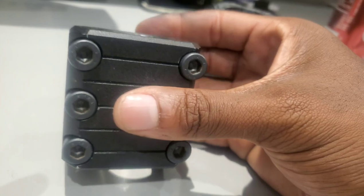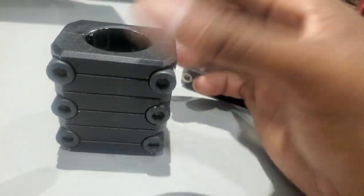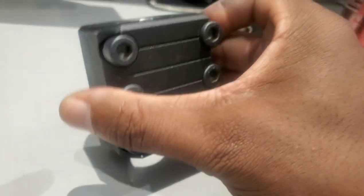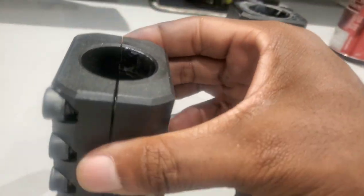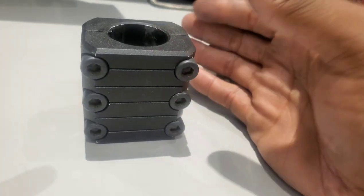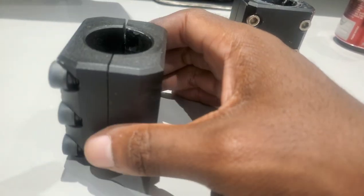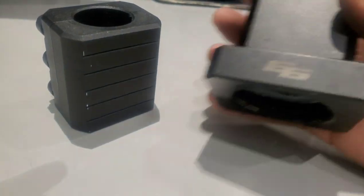I'm pretty sure on AliExpress you could probably find a Chinese version that they made. Every time China sees something, they'll just make a replica of it. They always do that. I got this a long time ago when this came out — I was the only person that made a video talking about it. But I'm pretty sure at this point they do have this available on AliExpress if you look. It'll just be a different version. Maybe 6-6 made one — the same people who made this.